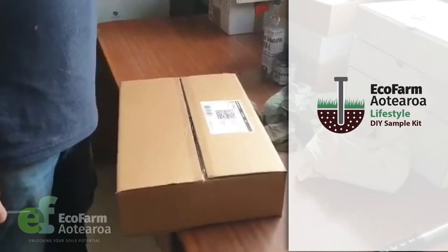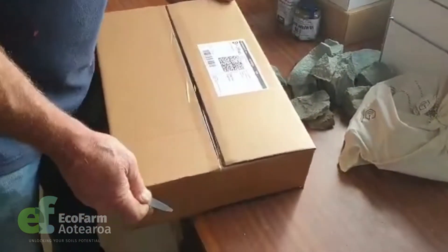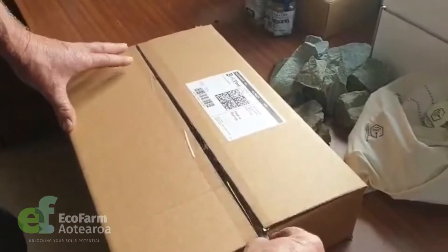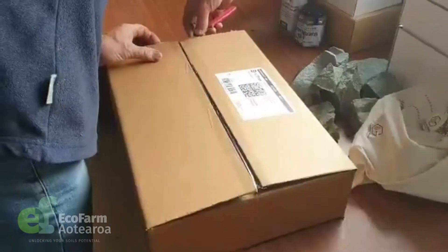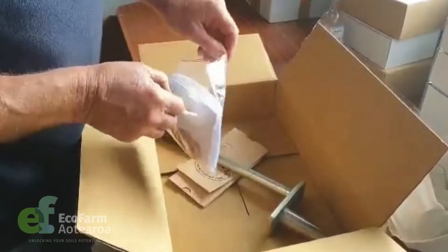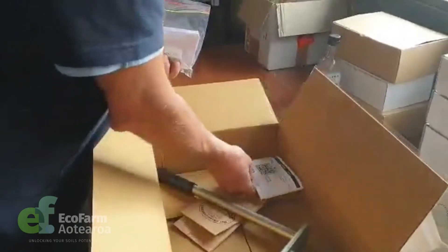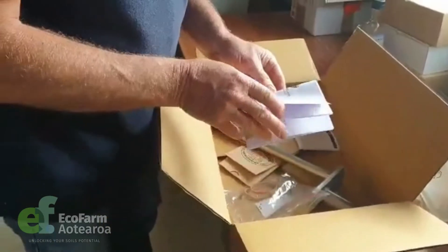We've got the DIY soil sampling kit for Ecofarm Aotearoa. It'll turn up in your mail like this, delivered to you by courier. Just get a knife and tap it open, and keep the box intact because you'll need it to send the stuff back. In here there are two things you need to keep: the overnight courier return label, which we'll need to put on once we've collected the soil sample, and the soil sampling instructions.